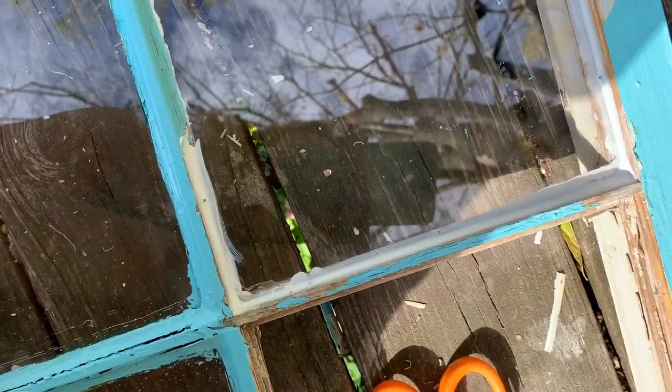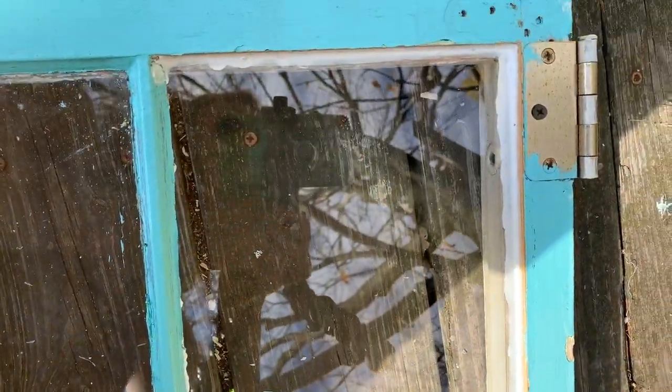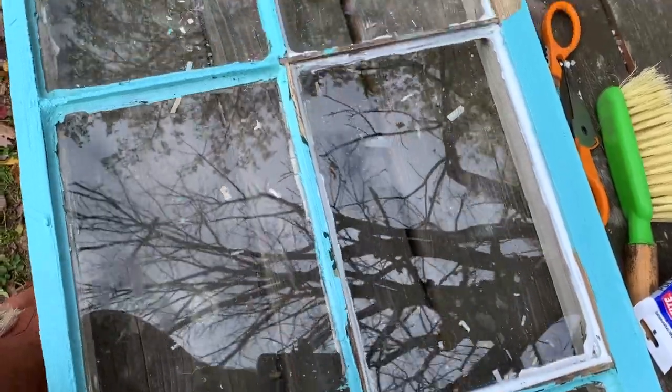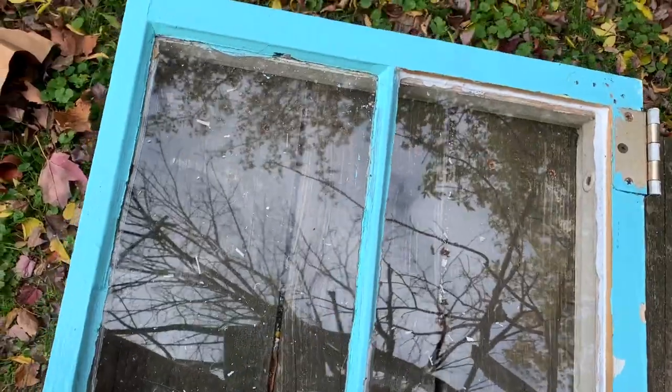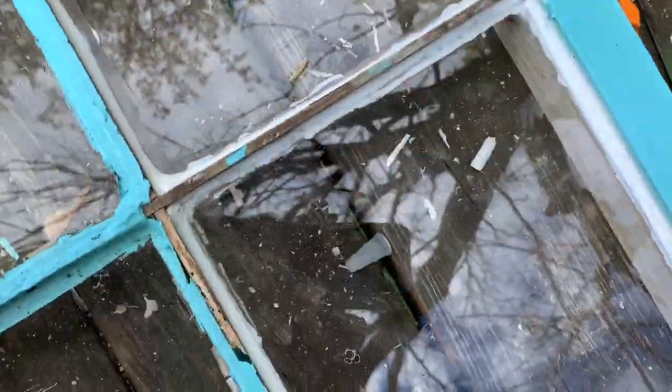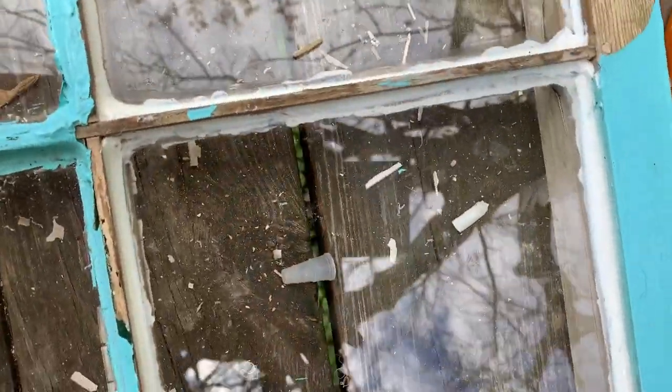Looks pretty good to me. Here are the three finished window panels, and you guys, I am actually so surprised how well they turned out. Obviously, once it dries, I'm going to have to paint it and sand it a little bit, but yeah, I am very pleasantly surprised.